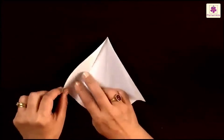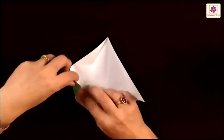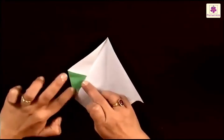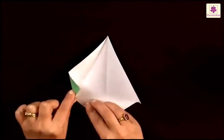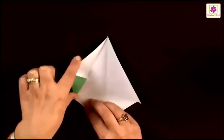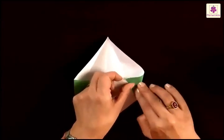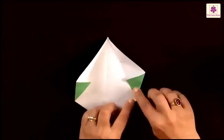Now this left corner has to be folded along this left crease that you see. Fold it like this. You have brought the left corner to this crease, and this side has also come on the first crease next to the left side. Similarly, the right corner also comes to this crease, and the side also comes to the crease.